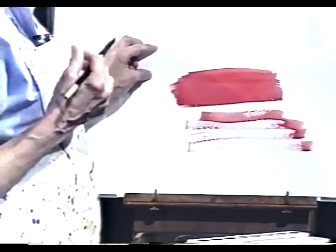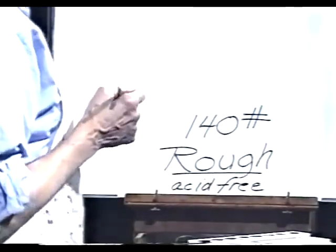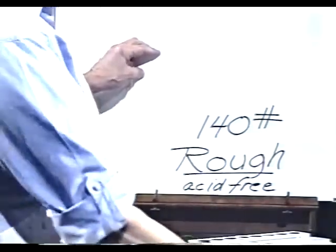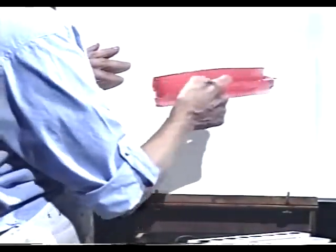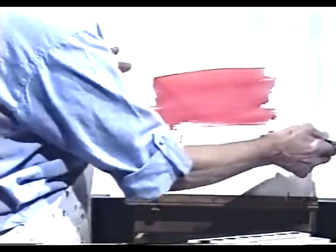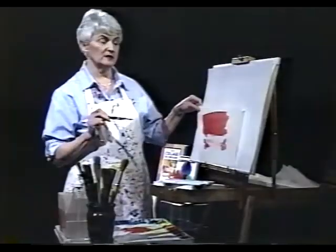The dry brush texture is something you cannot get on the hot press paper. The cold press is the one I recommend. The rough paper is also an acid free, very top quality paper with more texture. You can make nice washes, but it has a tendency to break up so you need to brush more carefully with a little more water in the brush as you pull it down — and again you can get nice dry brush effects with rough paper.